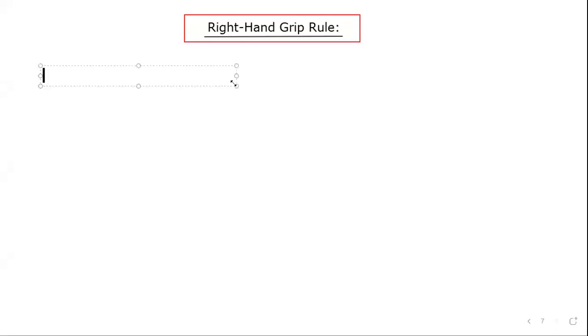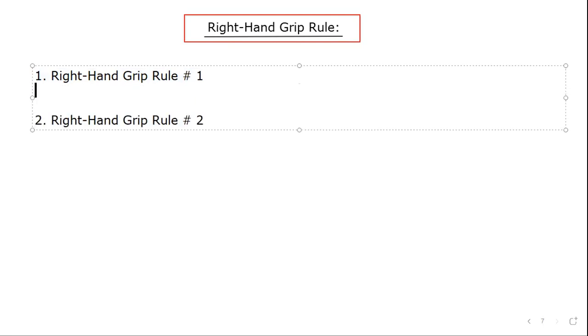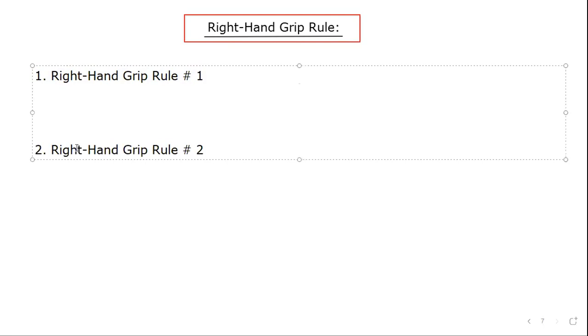Today, we're going to examine something called the right-hand grip rule. I'm going to examine both right-hand grip rules, and give you some tips on how to do it and make sure that you don't get confused. Both rules use your right hand and a grip — they have the same sort of gesture, which is kind of like a thumbs up, and we'll talk about what we mean by that.